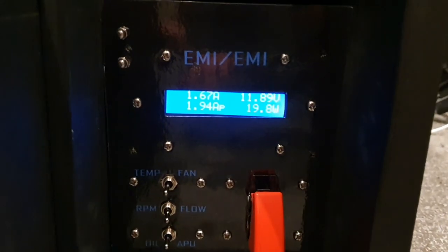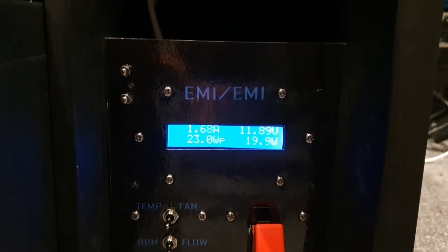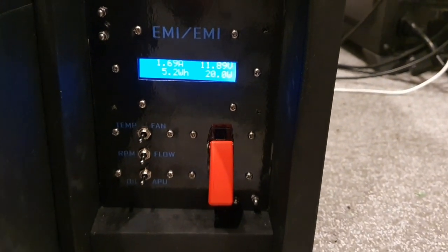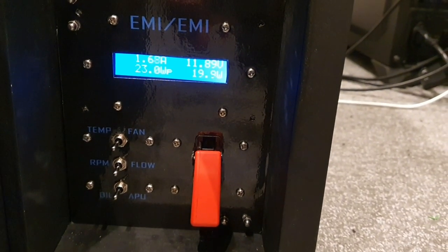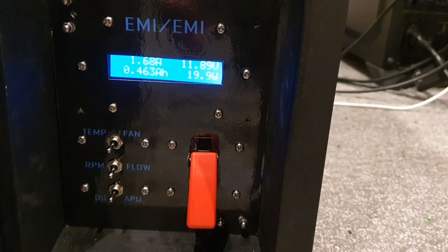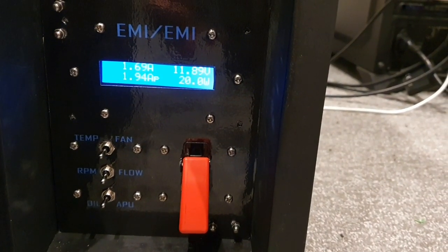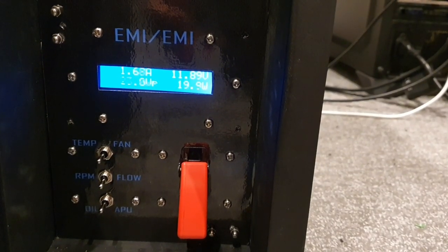This is interesting because we can now see what the overall power consumption is for the unit as a whole. It's drawing just shy of 1.7 amps and running just under 12 volts, powering all 12 stepper motors, the easy driver boards, the Arduino Nano, the Arduino Mega, and the network as a whole. It displays the overall wattage and also has a data queue that scrolls through other information.